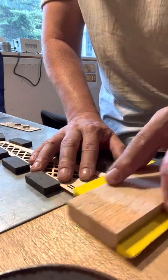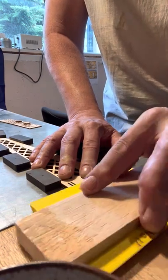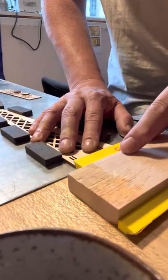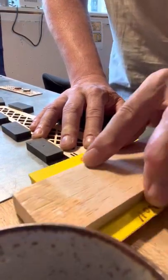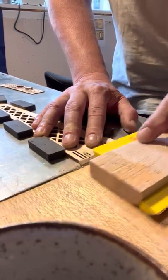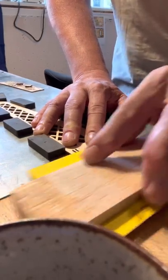Now I can gently run the sanding tool back and forth, pressing down to make sure everything sticks to the tape, until the edge of the tool comes into contact with the steel plate and the sanding basically stops. Then the angle will be set.